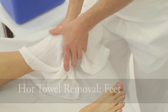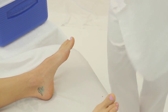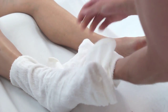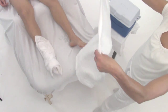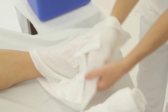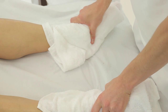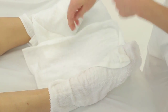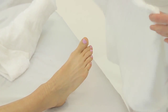Place a hot towel around each foot to steam the feet and provide a nice sensation. Remove the product from one foot at a time. Turn the towel over and use the clean side to make another sweep.